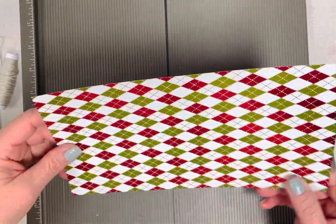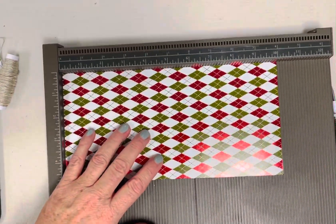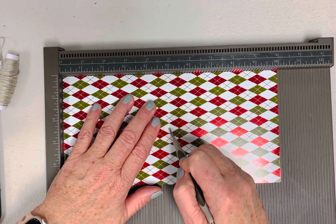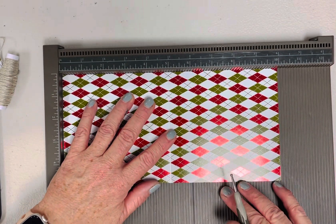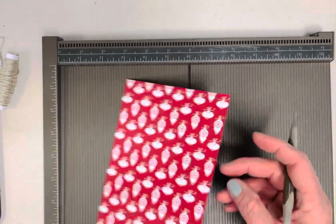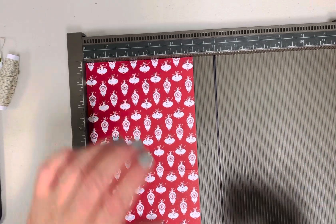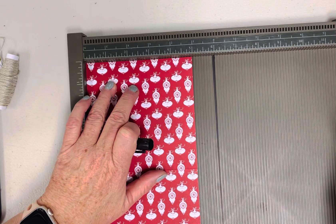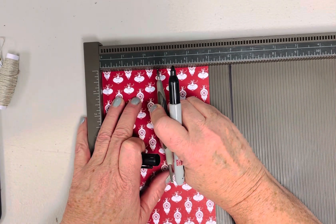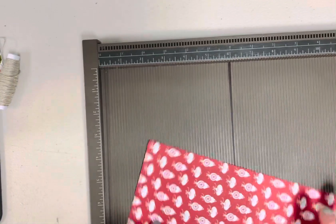I'll do the big one so it's a little easier to see, but this is how you'll do it on all of them. The first thing I'm going to do is score it on the five-inch mark — you're scoring them in half. So the three by six you score at three, the four by eight you score at four, and the five by ten you score at five. Then I take it over here and put a little dot — I can use my scoring tool or a marker — at the two-and-a-half-inch mark on both ends.